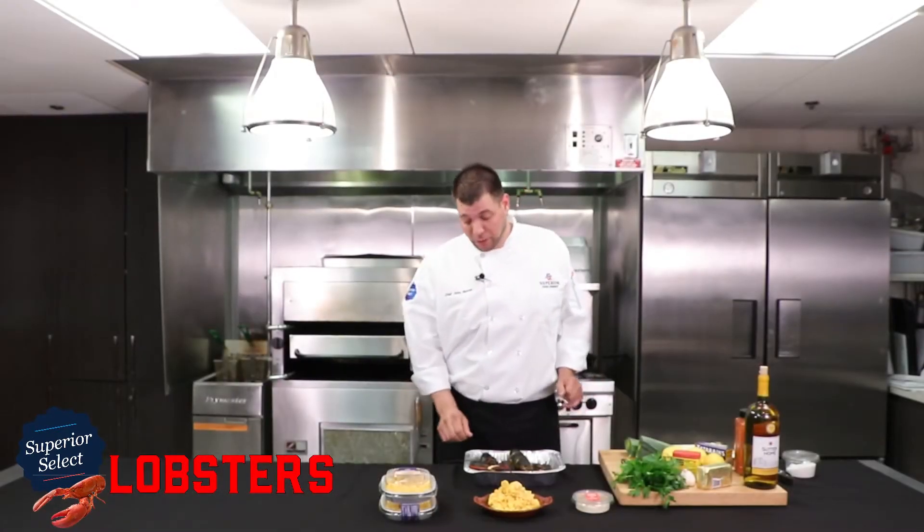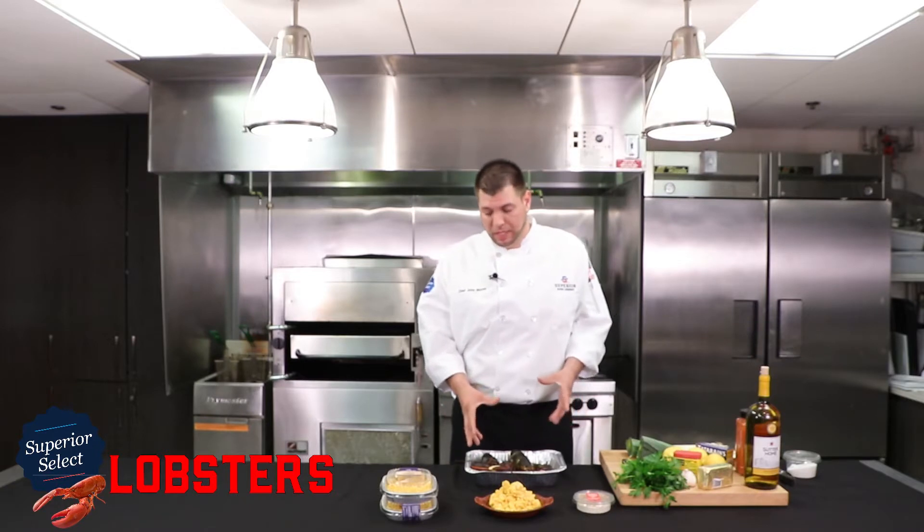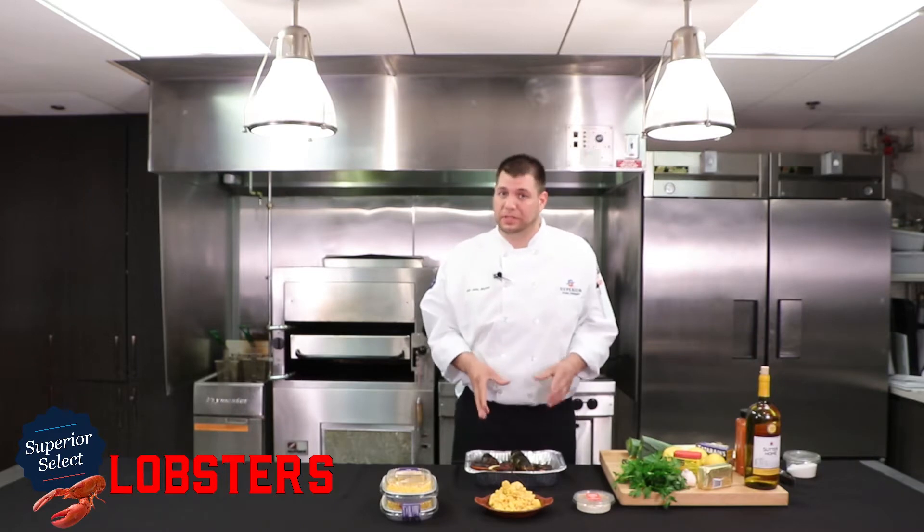Let's cook some lobsters. First off, I'll show you how I personally like to humanely take care of a lobster. I always start off by putting them in the freezer for about 10 minutes. That really calms them down and puts them to sleep.